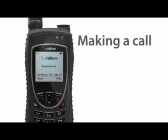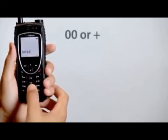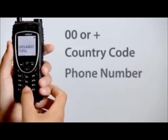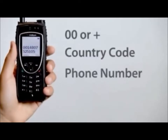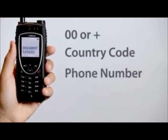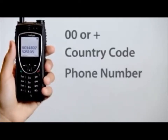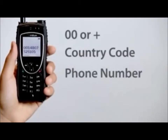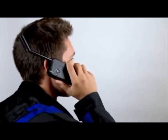To make a call, enter the full dialing sequence: zero zero, or plus, then country code and phone number. The Iridium Extreme will automatically insert the plus for international access numbers — all you need to do is enter the country code and phone number. Press the green key to initiate the call.